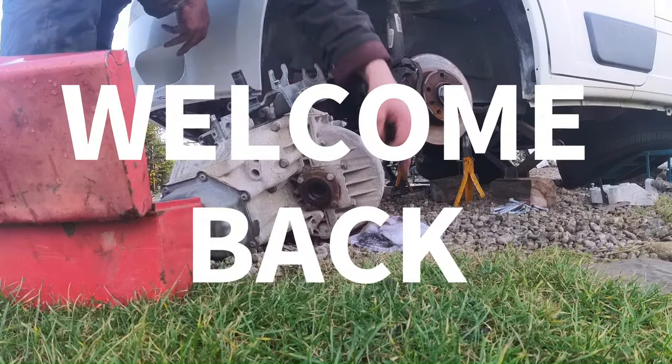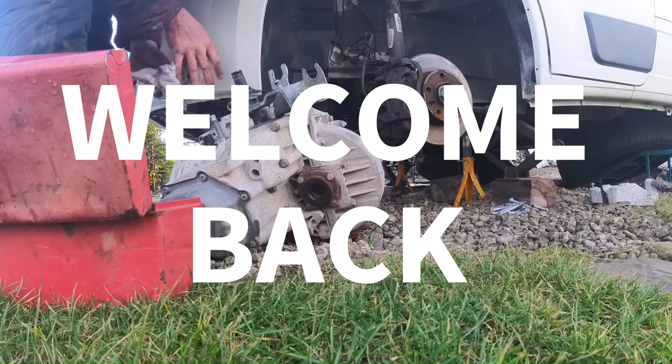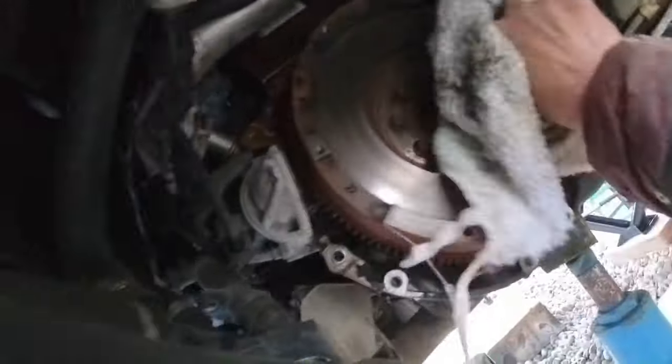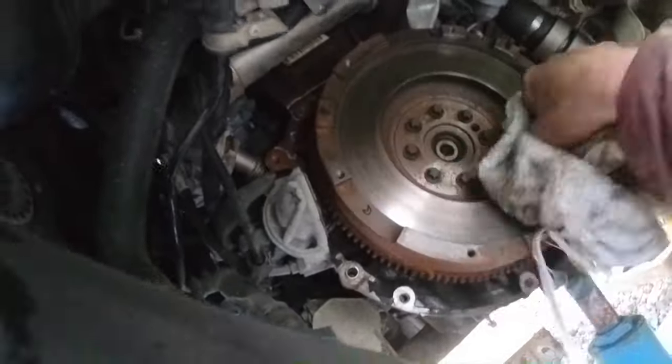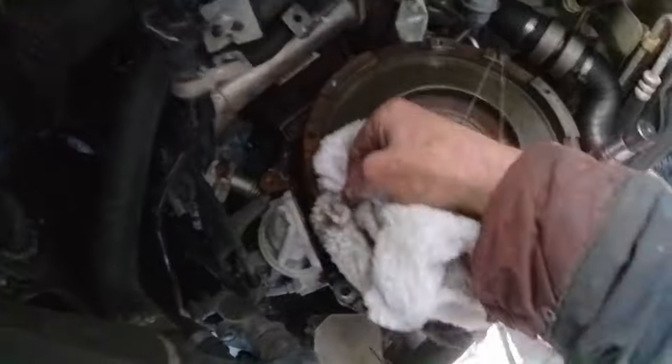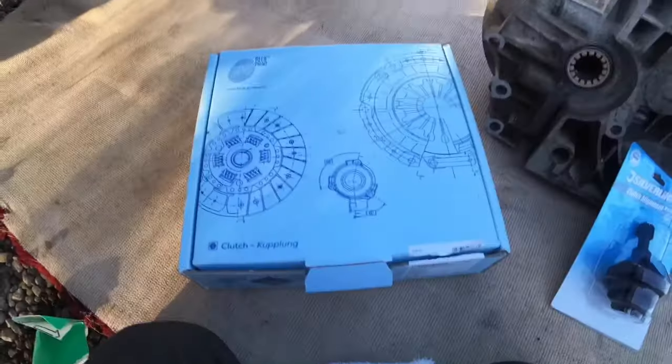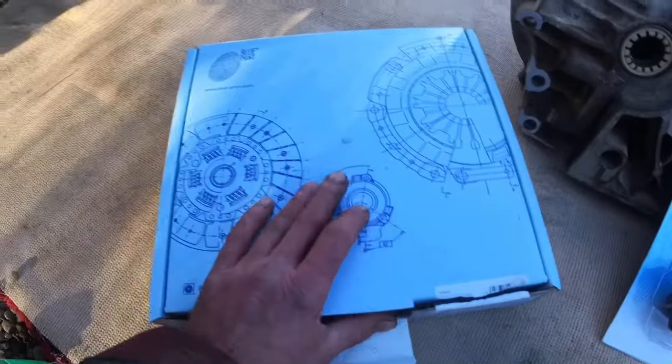Right, now for the bit I've been dreading — getting the thing back up. First job: give the old flywheel a nice degrease. I have already been in here with a bit of wire wool and some brake and clutch cleaner, but I'm just giving it a final wipe out now — nice, clean and grease free.